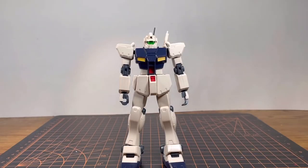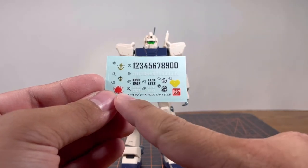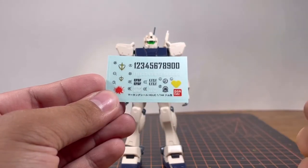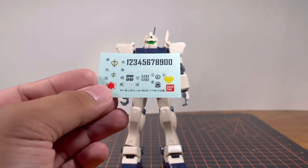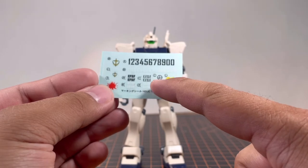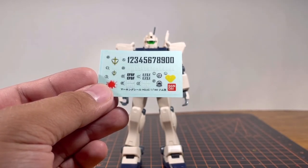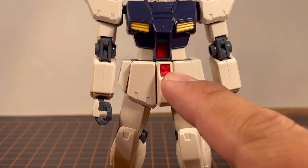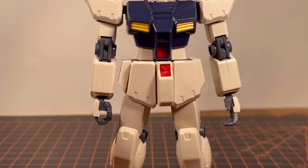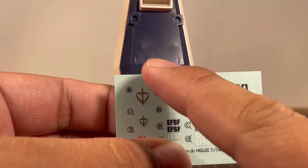For sticker placement, you don't get a foil sticker sheet but you do get a marking sticker sheet — and just a heads up, that is not blood; if you've seen the anime it's actually paintball. The numbers, EFSF logo, and little logos can be placed wherever you want. One important one: a yellow sticker goes onto the crotch piece, but if you're painting it, it's actually a molded detail. Another one to note is the big federation logo that goes onto the shield.